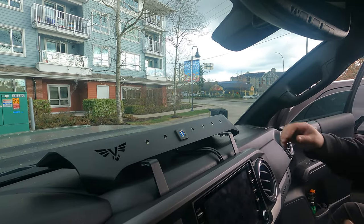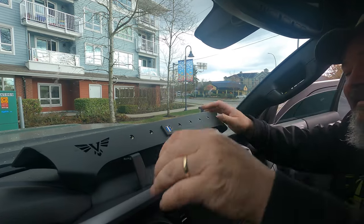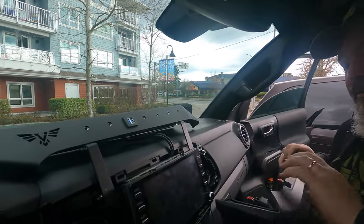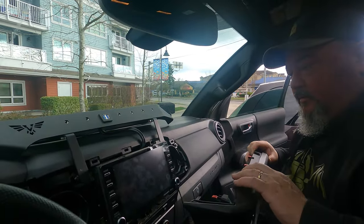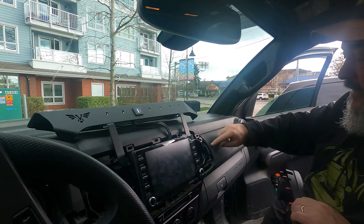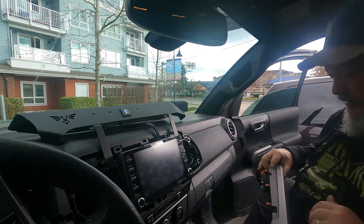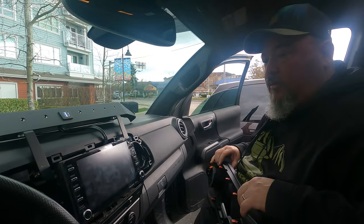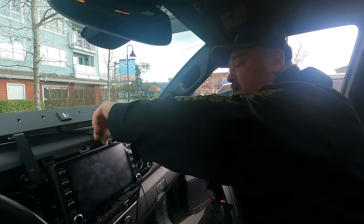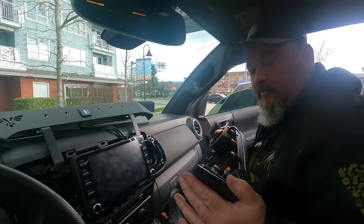So now I just want to see — that's a little tight, I shouldn't have pushed it in so far. I want to get this dust and stuff off. We're going to wipe that down — I've got wipes here — and then we'll see how it fits. Back in a jiff.